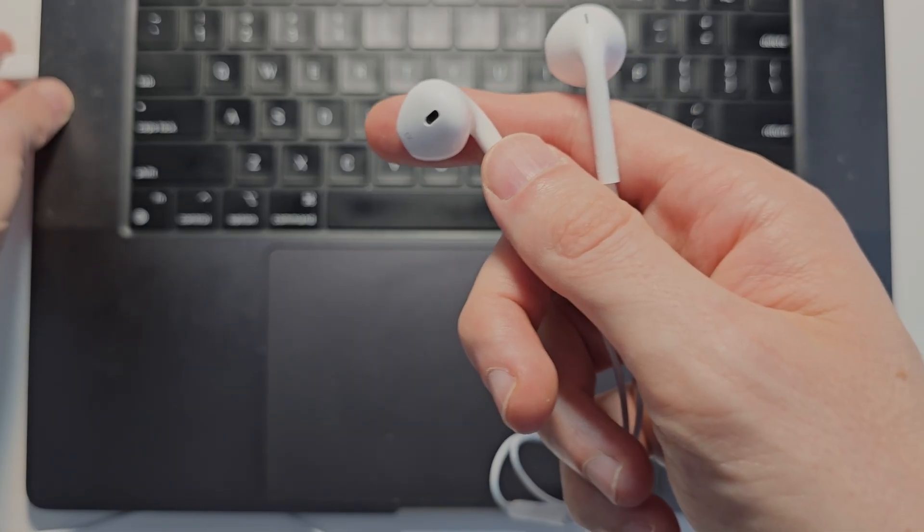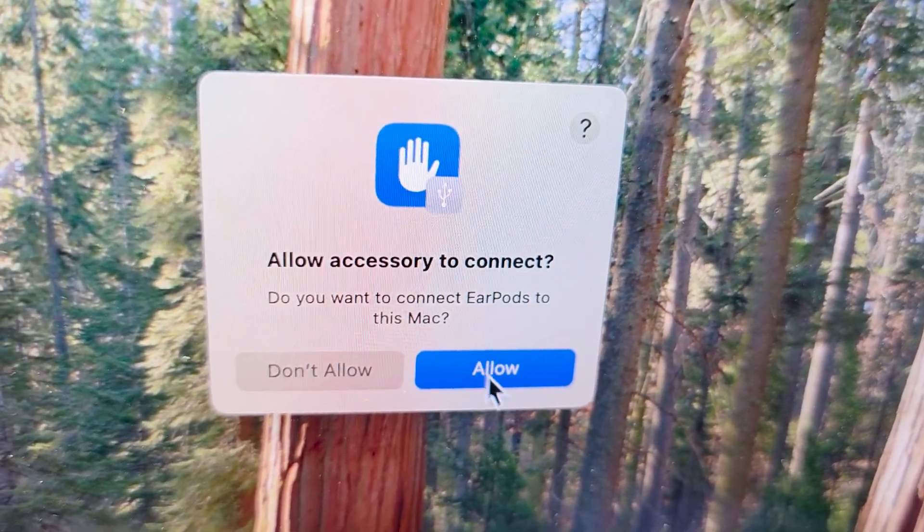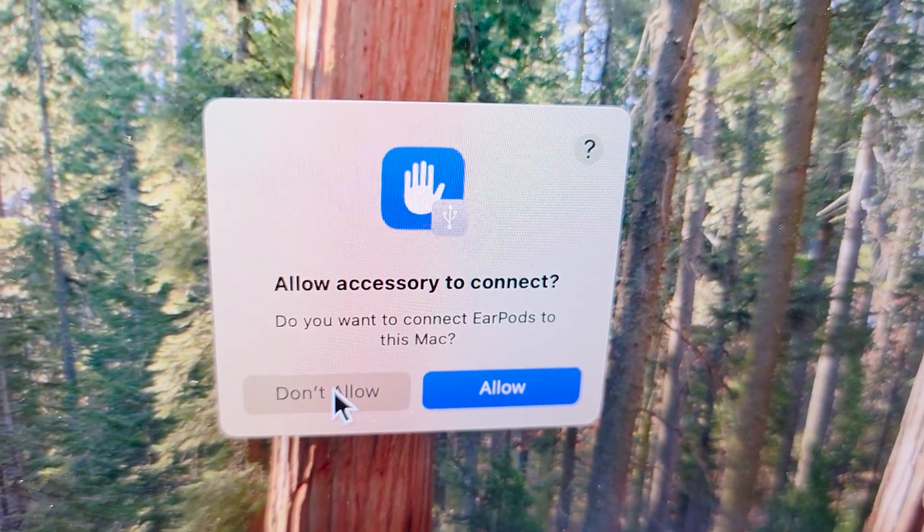Usually when you plug this in it's pretty simple. You may see a message here — if you do, press Allow. If you don't see it, just go ahead and press Allow anyway.